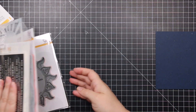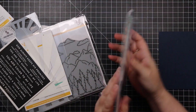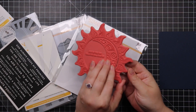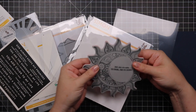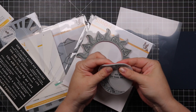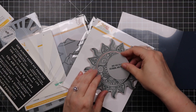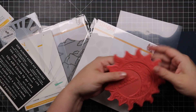Next is this gorgeous Sun and Moon Mandala stamp. It's actually several stamps — you have the main one, a piece that can pop out, the moon can pop out, and the sentiment can pop out. So you can use all of them together or mix and match. I just think it's so pretty — I absolutely love it.